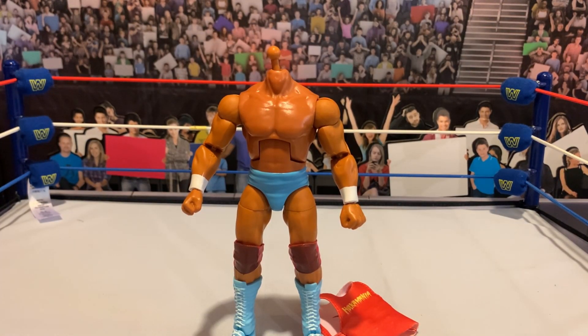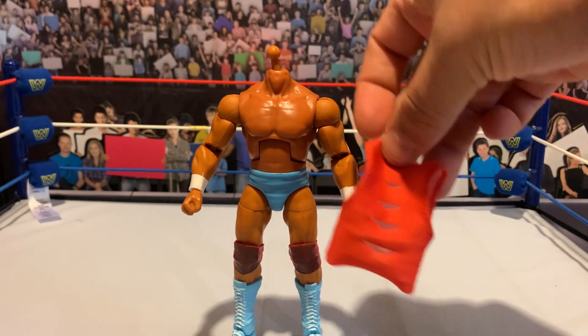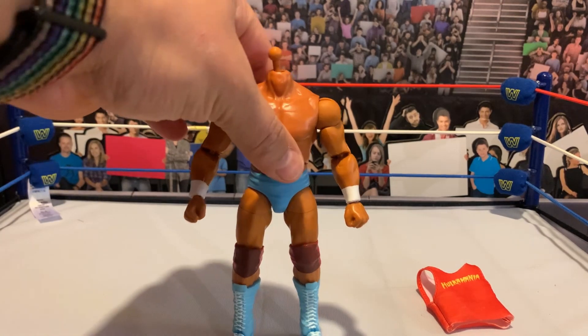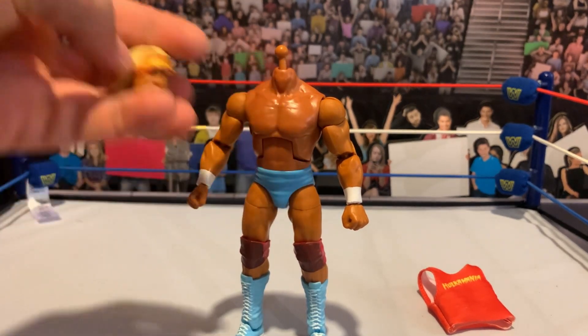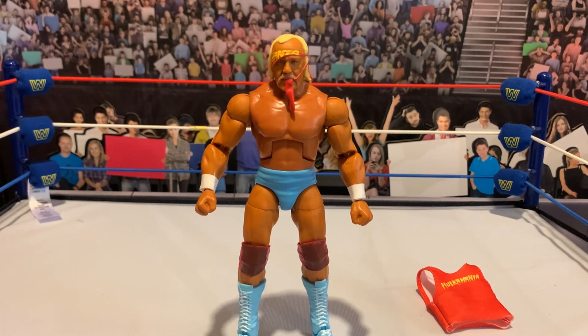Getting that shirt off was terrible — really difficult. I appreciate them giving us a shirt with a stretchy material, at least. I like that we're getting a non-ripped shirt — we've got the rips on the back, obviously — but I wish they'd keep that for an ultimate edition. I noticed the neck peg is really tall, so this is probably going to sit pretty low on other Hogan bodies. Also, everything is pinless — the legs are pinless, the arms are pinless — and I do like that. I think it looks fantastic.